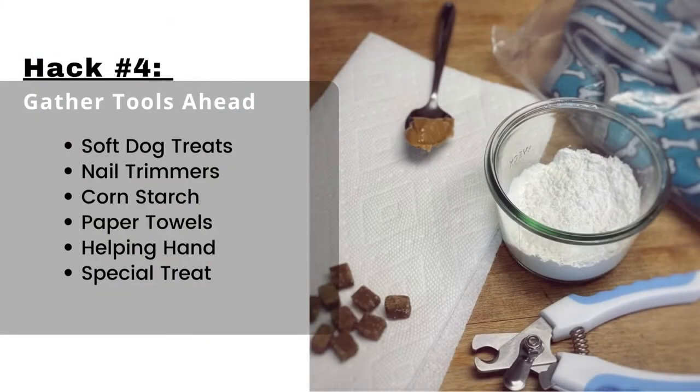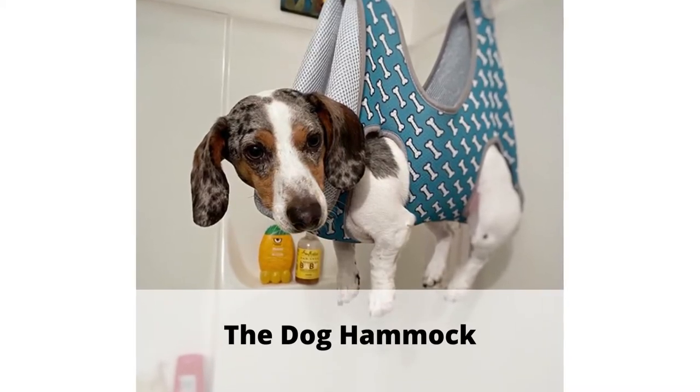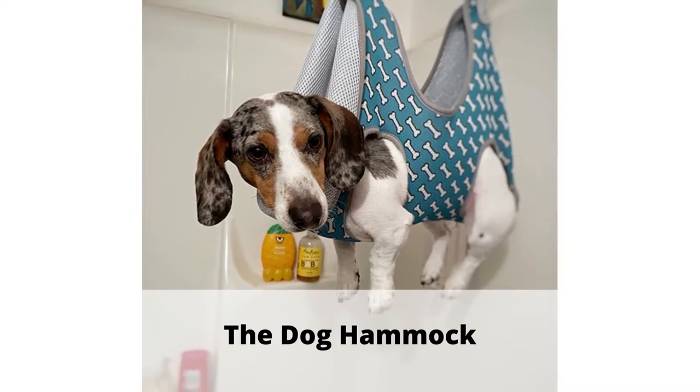Hack number four: gather the tools you need ahead of time. You will need soft dog treats, nail trimmers, a bowl of cornstarch, paper towels, a helping hand, and a special treat. And let's not forget my new favorite lifesaver — the dog grooming hammock. You know those special tools that help professional groomers keep your pups still when they're getting their nails trimmed? Well, now dog parents like you and me can have this luxury at home.